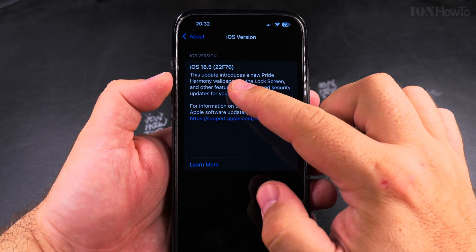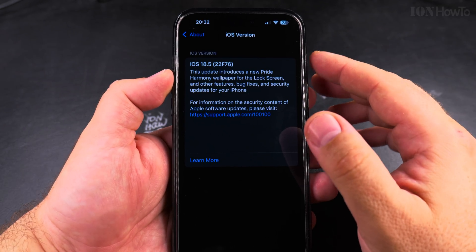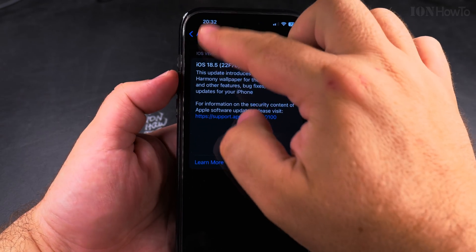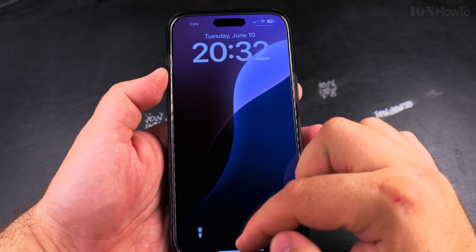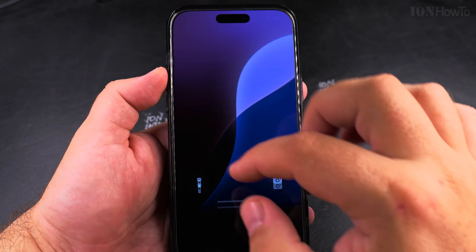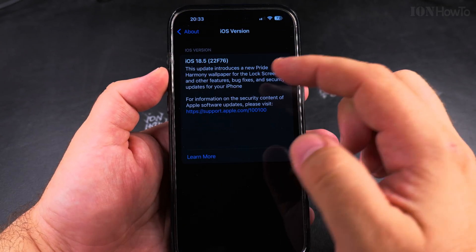When you install beta software there might be small problems — maybe some issues. It's a way to test the interface, and especially if you're a developer it's great to be able to try this before it goes available to everyone, to all iPhone users.